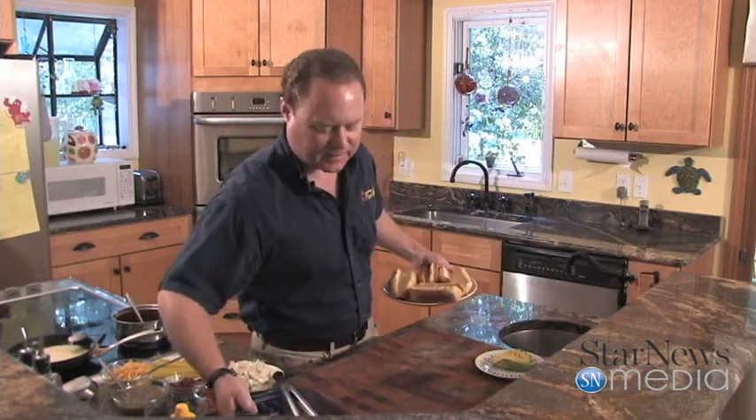Hey everybody, welcome back to In the Kitchen with Ken. We've already gotten started and gotten a lot done, so we're just going to put some hot dogs together. I'm doing this because this weekend it's the 4th of July — I thought this would be a nice, easy, simple thing you can do for the family, a little spin on some old goodies.